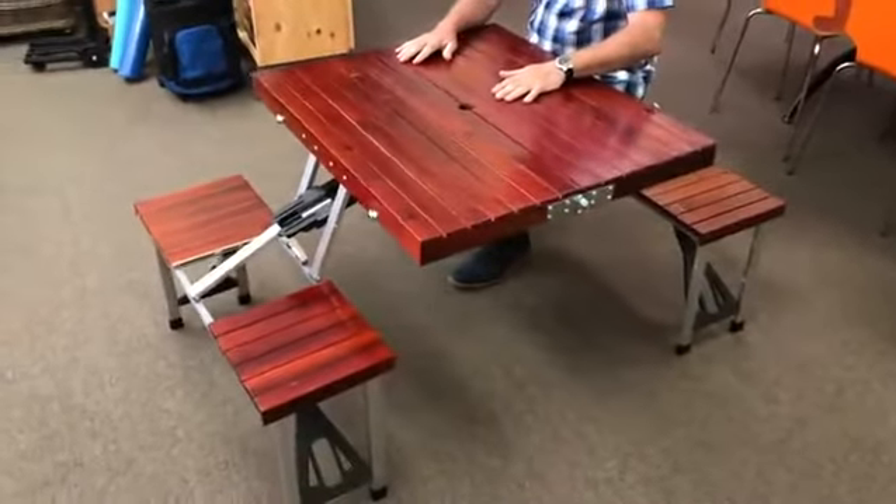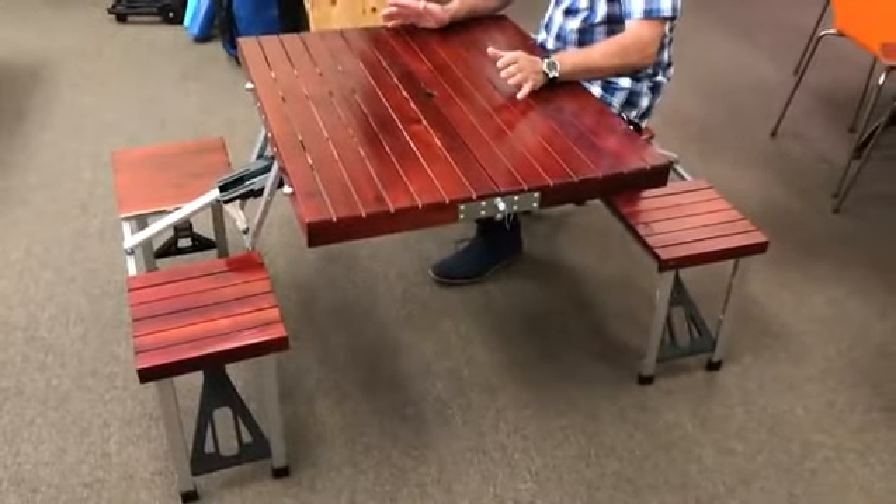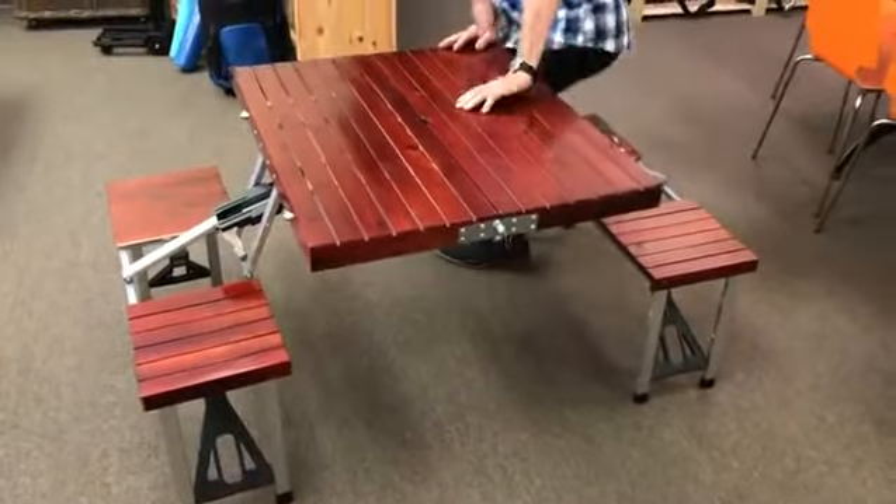Now we can sit on the table. That's how you assemble the Picnic at Ascot picnic table. To fold it, simply do the reverse process. I'll show you again how to fold it.